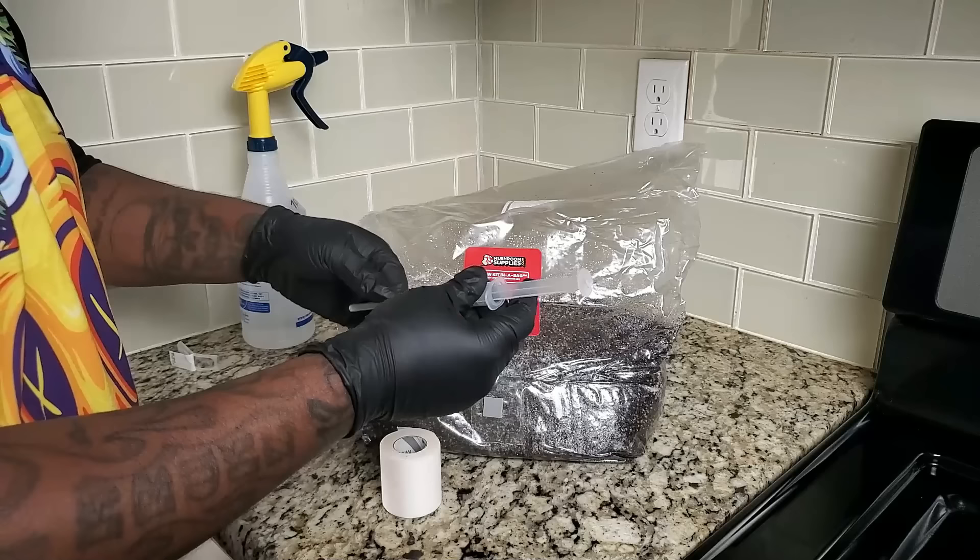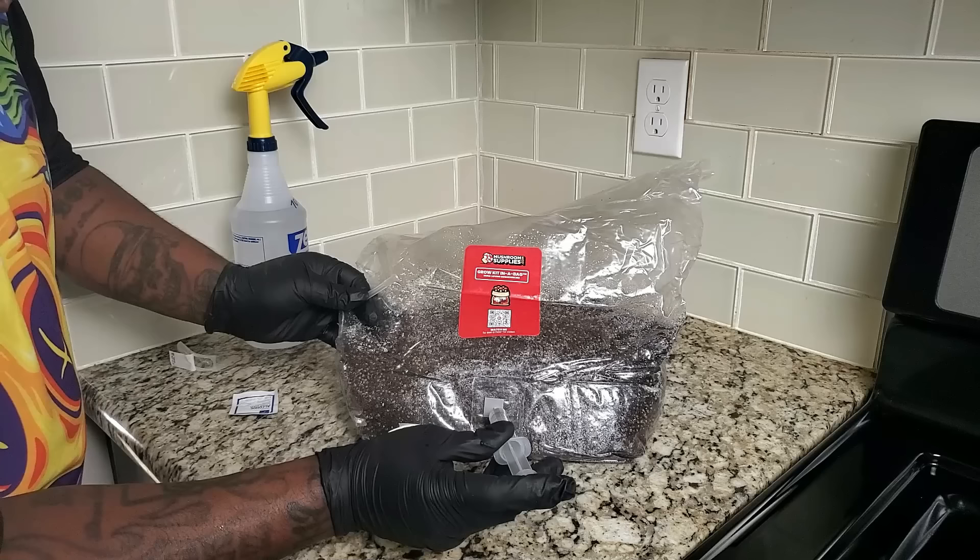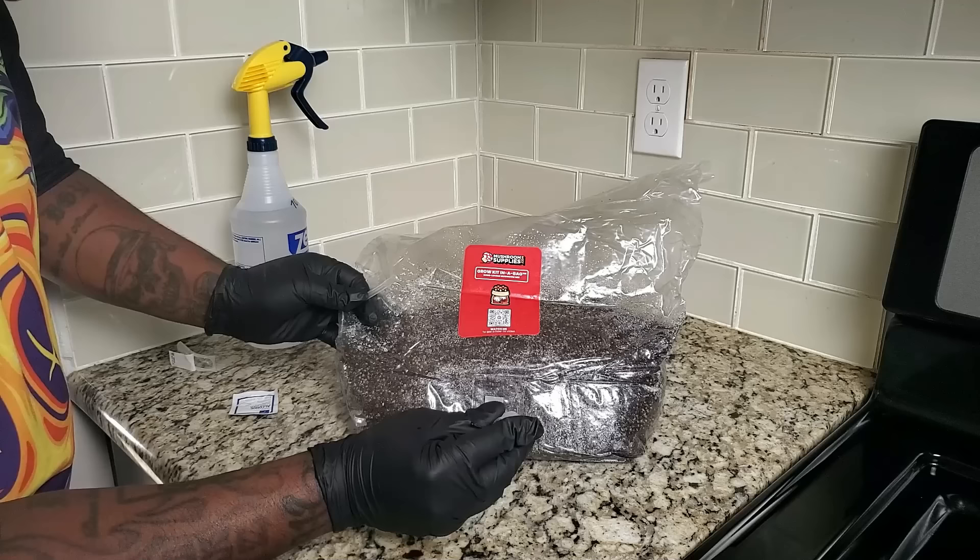Right here you see me putting on the needle. There's always going to be a sterile needle that comes with each syringe when you purchase it. I made sure I didn't even touch the cap at all. Whenever you open up the needle it's going to be sterile, so the first time you use it you don't have to worry about flame torching it or anything like that.